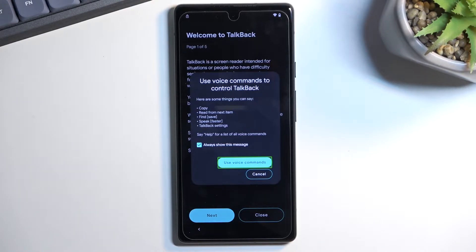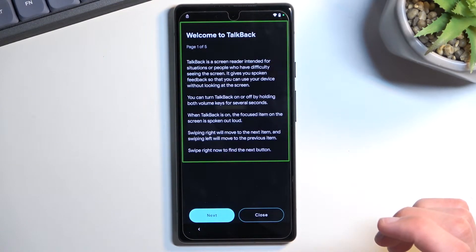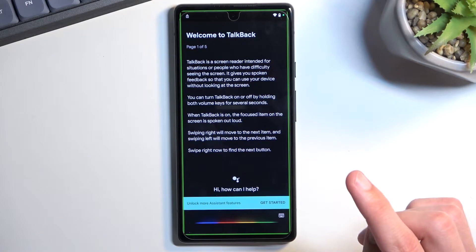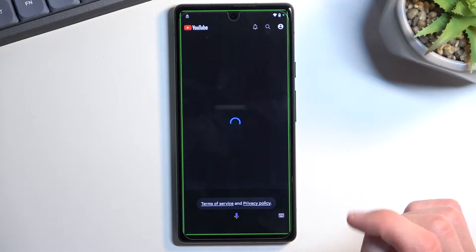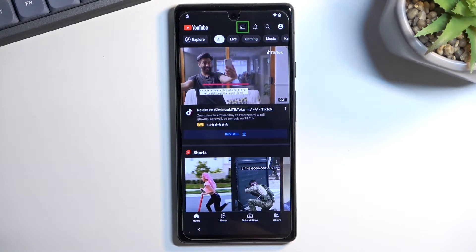Once you hear the beep, say 'Open Google Assistant.' You'll hear another beep accepting your command and then another indicating it's listening again — at that point say 'Open YouTube.' It may be beeps or vibrations; on the first vibration you speak, a beep accepts it, then on the next vibration say 'Open YouTube' and it will open.